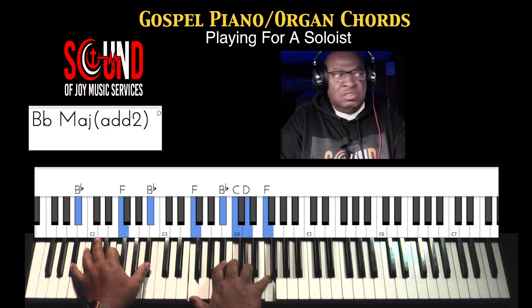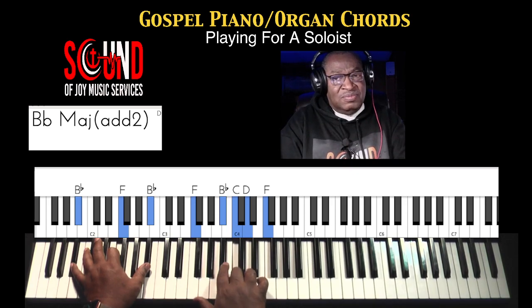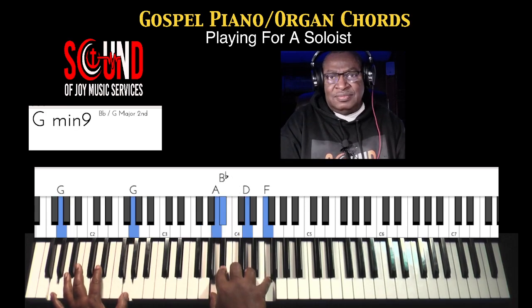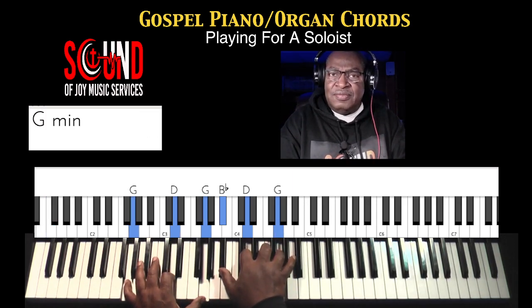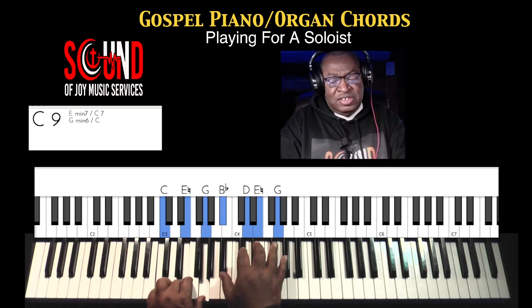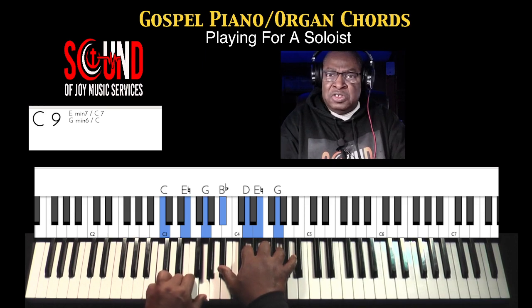Now, this is a nice chord to use. What is it called? A B major with an added two, which means I added this note — a nice, pretty sound. Just walk it down. Just walk it down. Just hear the chords. The sixth. A two with a seventh. C9 — that's the seventh, but I added this chord so I can hear all the different colors in the tone.